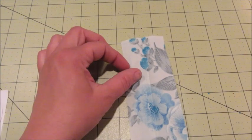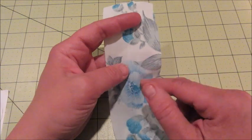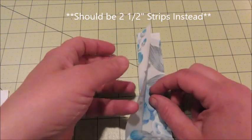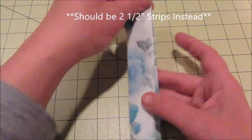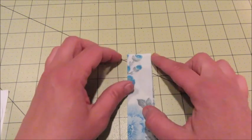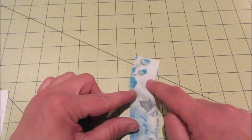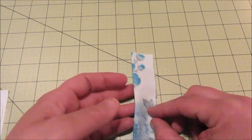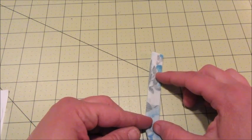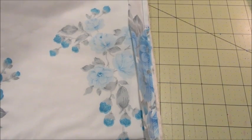Now it is time to add the binding. To make the binding I used the leftover fabric from the top sheet, cut it into one-and-a-half inch strips, and pressed them in half. All I need to do now is lay it on top of the quilt and sew down the raw edge so it can be flipped over to the opposite side and hand sewn on.